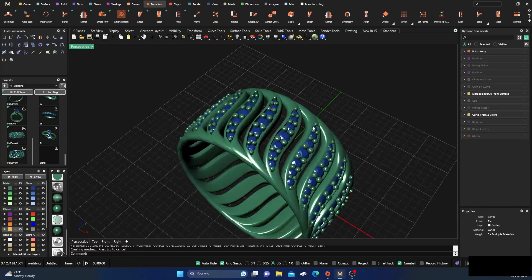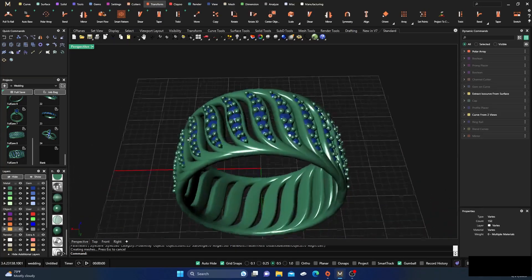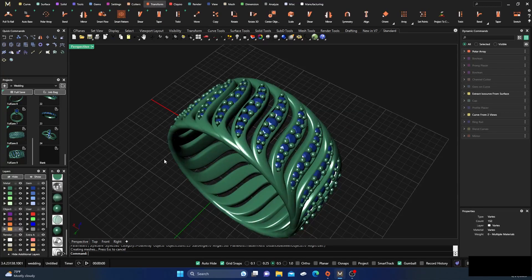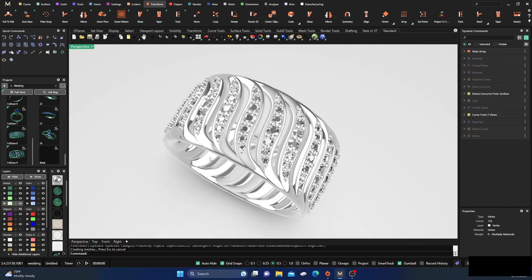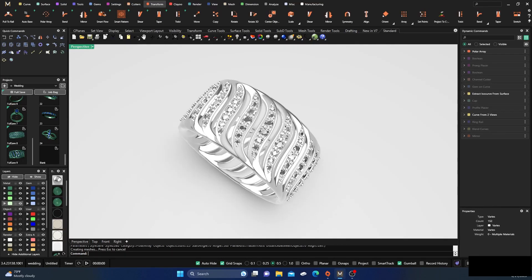This should be able to be worn nicely and comfortably for a lady, men, or whoever wants to wear it. We'll hide some elements here, turn off this and this — and there you go. Hopefully this helps you. If it did, please leave a like, subscribe, and a comment below. There are so many possibilities with this. Thanks for watching and good designing!